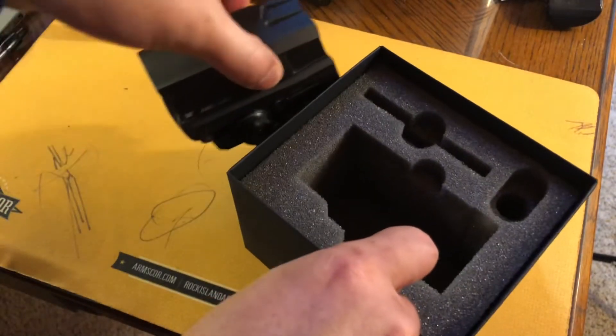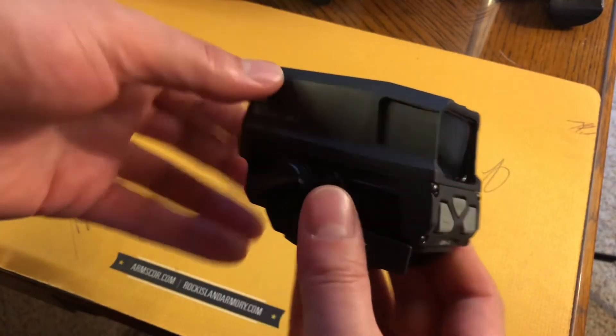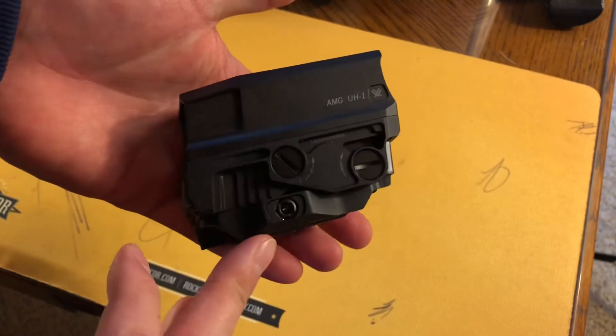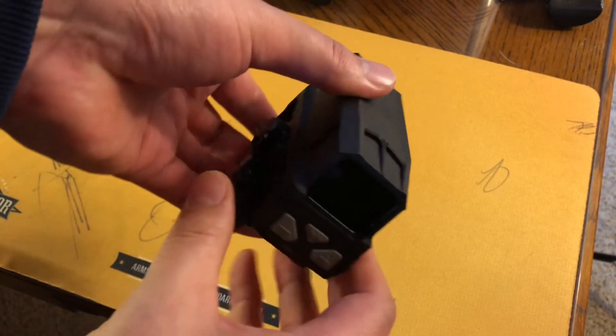You'll notice that aesthetically they've made some cool little cuts in it — I think it makes it look a lot better. It kind of reduces some of the size of the housing, and you'll notice that there's no micro USB port for rechargeable batteries.